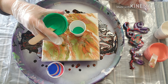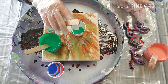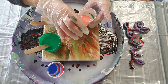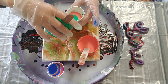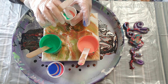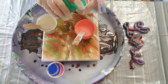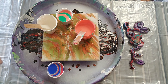We're going to do the opposite on this side — put the darker color on the bottom, our metallic in the middle, and our peachy color on top.